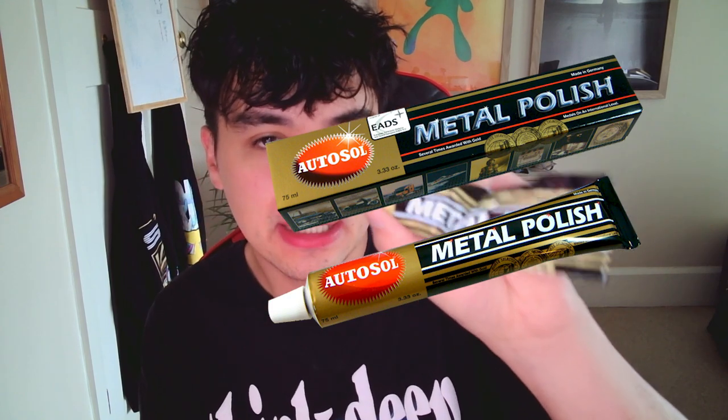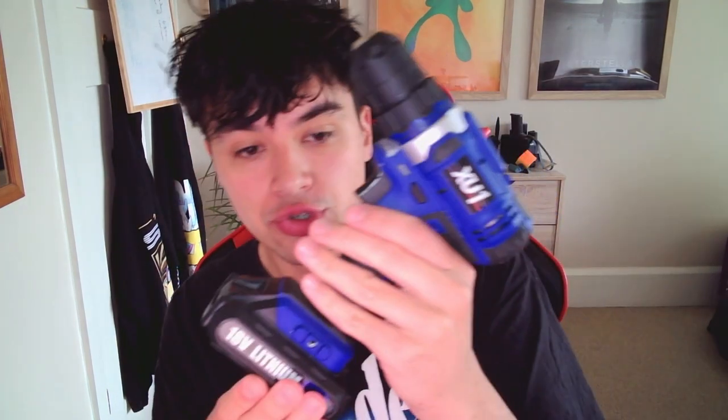Let's talk about what you'll need. The first thing is some screwdrivers. The next thing is some Auto Sol, or probably any other brand metal polish. Then a drill, a microfiber cloth, some new mouse feet or skates, some type of all-purpose or glass cleaner, and lastly a cone polishing wheel — at least I think that's what it's called.